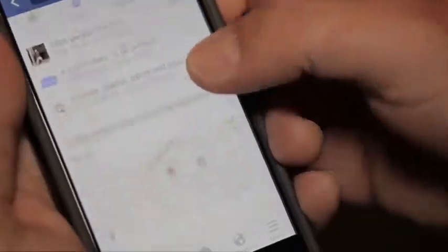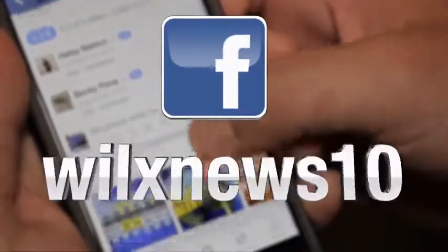Breaking news and weather — right in your news feed on Facebook. WILX News 10.